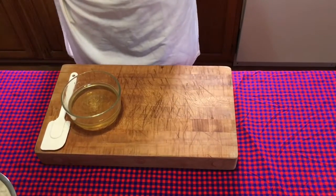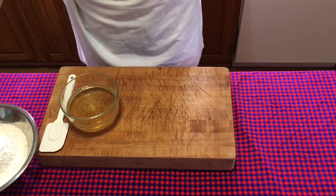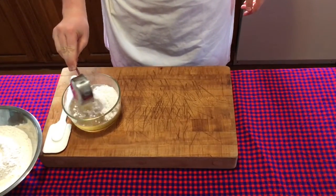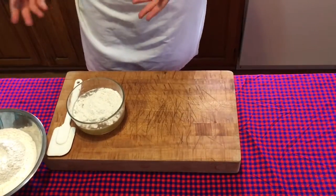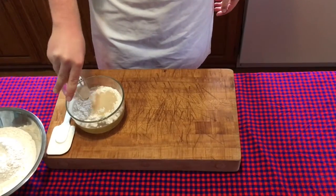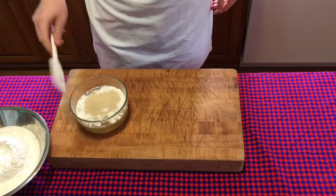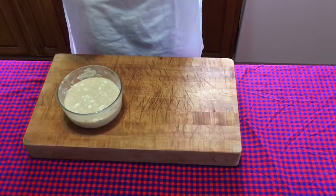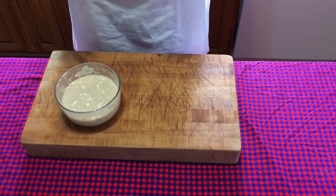Now that the sugar is dissolved, we're going to add about a half a cup of the four cups of flour we already have reserved, so that it will act as a heat blanket so that the yeast — even if your water is too warm — it won't hurt the yeast. We're going to add the yeast on top of the flour and mix it in. Now we let it sit for 15 minutes or until it is frothy, which means the yeast has activated.